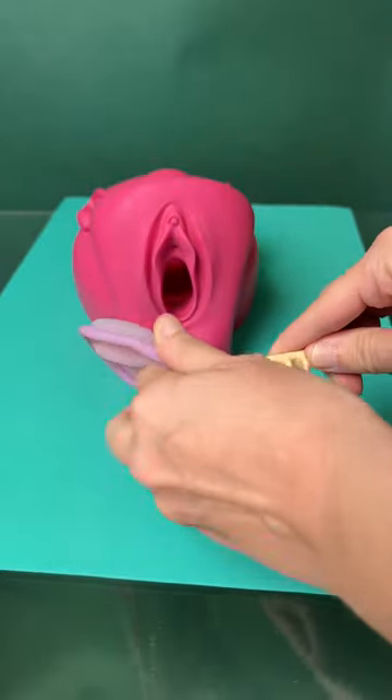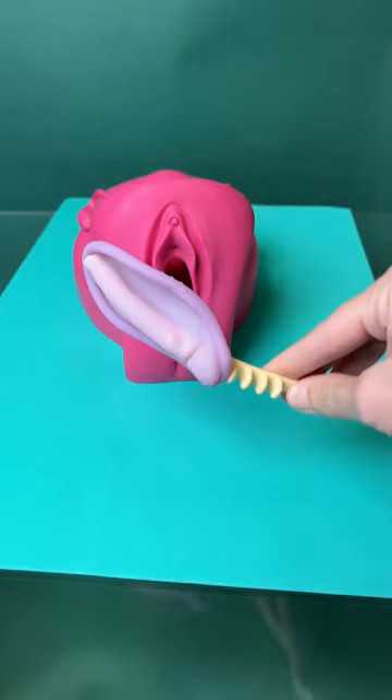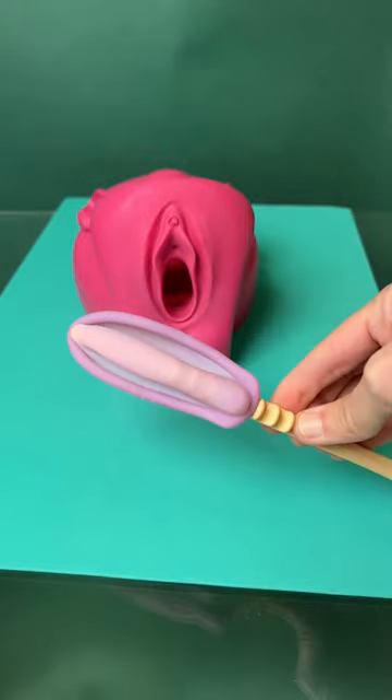Diaphragms are a lot like menstrual discs. To start, you want to take the top hook and find the rim, and then pull the bottom of the diaphragm onto the notch. You can pull it tight — and the tighter you can get it without it popping off, the skinnier and thinner it's going to be.